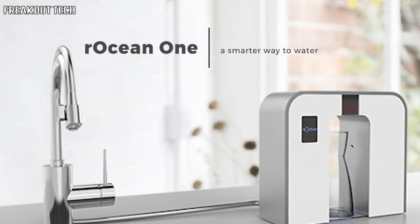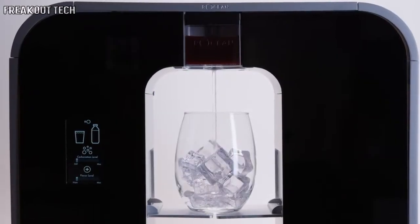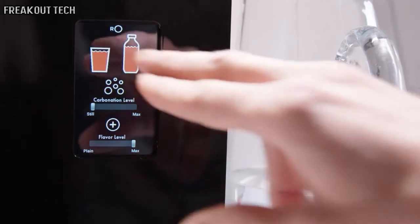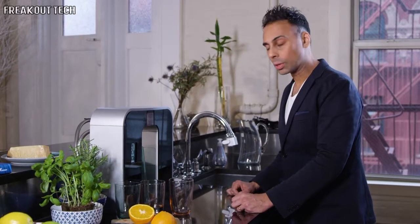It's an all-in-one smart device that filters, flavors, and carbonates your water straight from the tap, seamlessly integrating with your home, saving you time and money. Whether you like your water fizzy, peach pear flavored, enhanced with electrolytes, or just fresh and clean, you'll be able to customize every glass to your preference. Our patent-pending flavor pods are dishwasher safe.